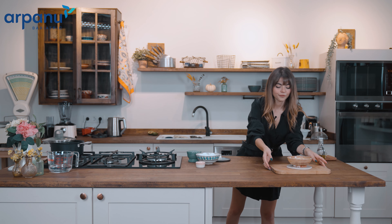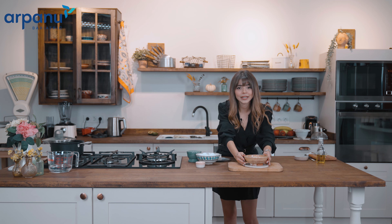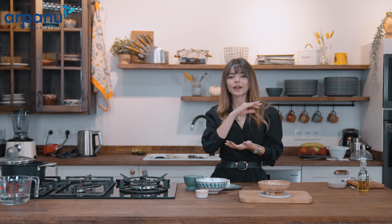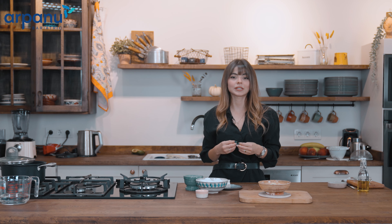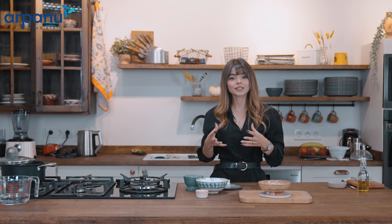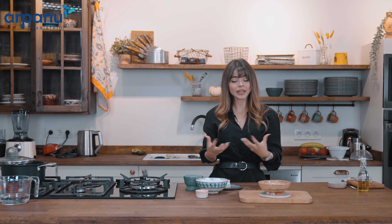My puree is ready now and I'll sprinkle some flax seeds on top to make it look fancier. Our avocado, cheese, and egg puree is ready — you'll be getting good enough protein, vitamins and minerals, some fiber, and healthy fats in this recipe. It will help with constipation, and you can also pour some olive oil on top. For stage three, everything should be puree consistency, and all your meals should include a protein source with healthy fats — that's the only way to get enough protein and fiber for your bowel system needs.